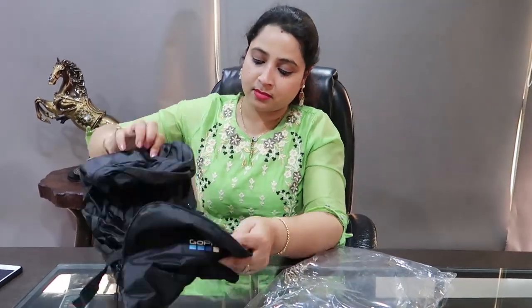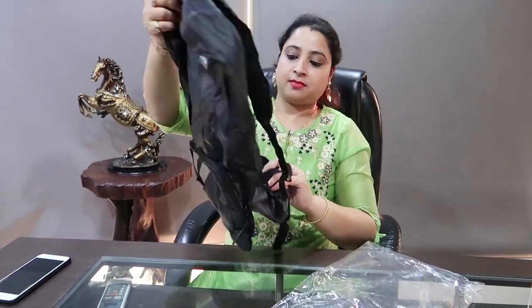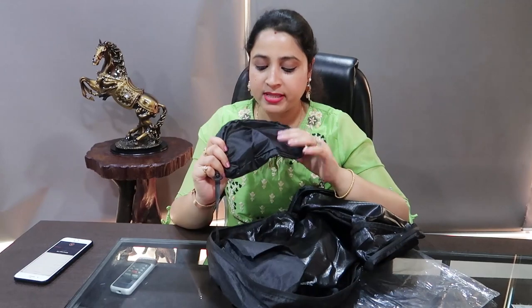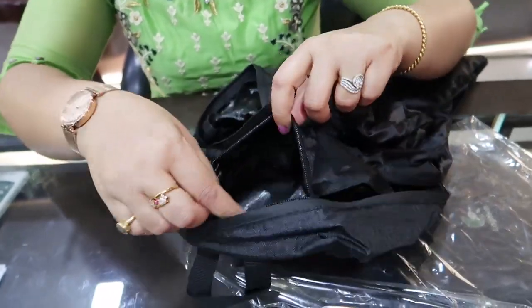This is the foldable bag of GoPro Hero 8 Black camera — such a cute bag. So this is the actual size of the bag. The bag comes with a removable pouch where you can keep your GoPro. Other than this removable pouch, there is one more pouch, and you can keep the other accessories of the camera in there.